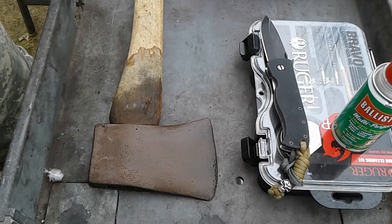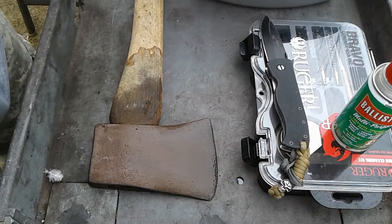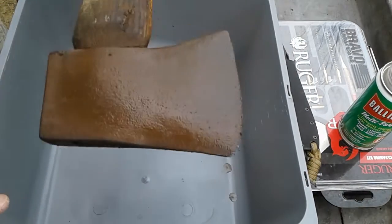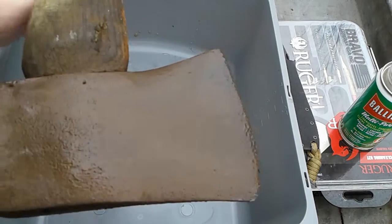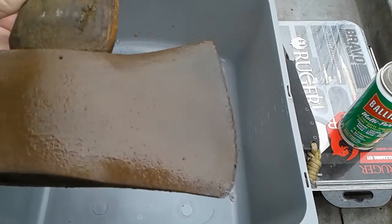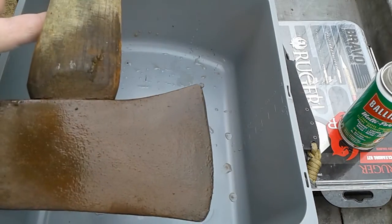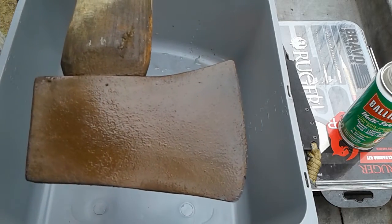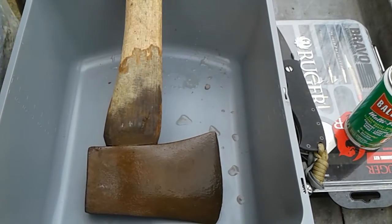We're going to put some water on here. Thought I'd let y'all check this out. I may do a video on the complete restoration of it. I left the handle on it — it's best to take the handle off to do this, but I wrapped it with saran wrap and it still sucked up a little bit. I'm not sure what I'm gonna do with this handle yet. I'd like to keep it, but it's kind of dry.